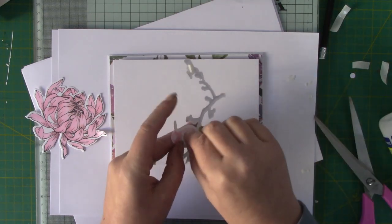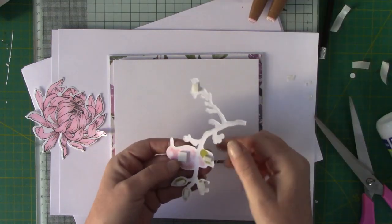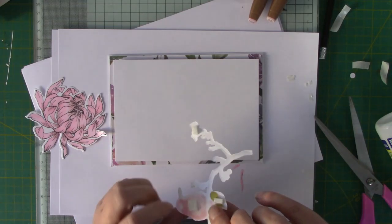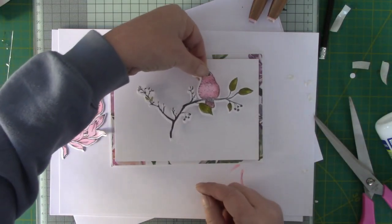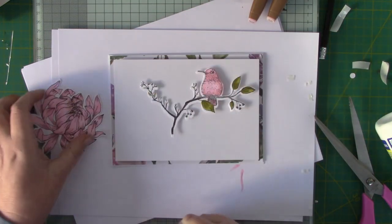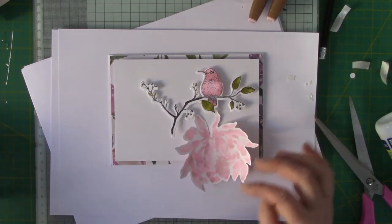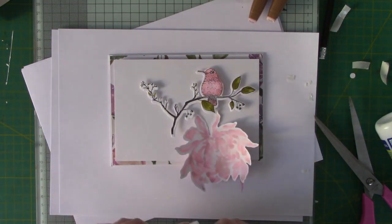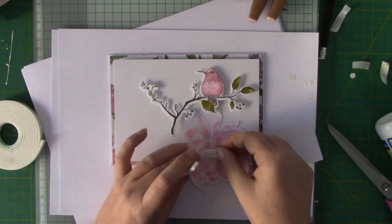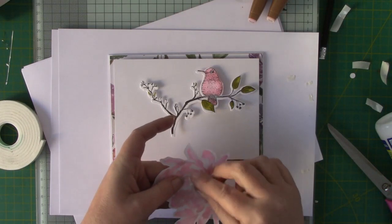I'll just remind you of the colours I used so you can write them down inside your book — if you bought the book — or somewhere just to keep a record. So I used RP196 and R135. I'm just giving this flower a bit of dimension — I like dimension in my cards. Two bits of foam, and I'm going to put the foam on top of each other like so.